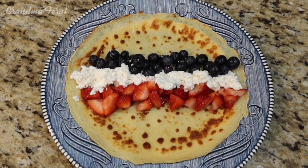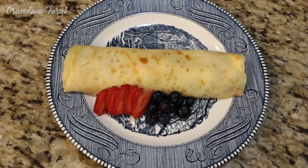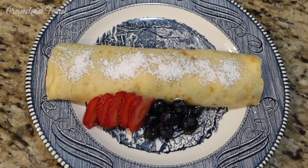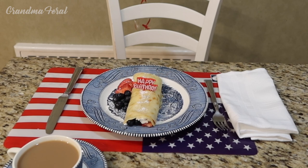Here is the filling on the crepe: red, white and blue. Red strawberries, white farmer's cheese, and blue blueberries. Now I have to fold it over — I have rolled up the crepe. Here is our crepe. I have garnished it with strawberries and blueberries and now I am going to sprinkle some confectionery sugar on top. Here is grandma's beautiful crepe for her birthday and for Flag Day — red, white and blue colors. I hope she likes it. Grandma, breakfast is ready! Coming grandpa!